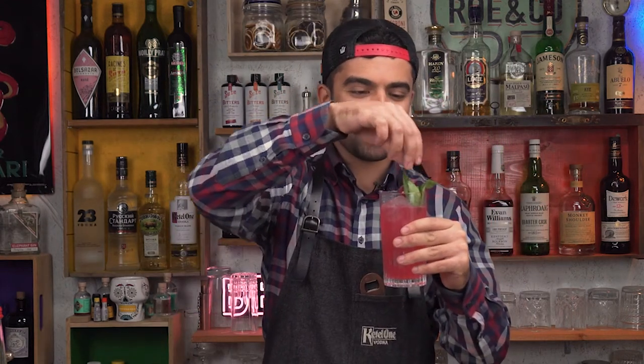This one is spicy, of course, because of the ginger. If you know the Moscow Mule and like it, then you're definitely going to love this one. Cheers! Those were the drinks I really wanted to show you — I really hope that you like the video and make those drinks. If you do, make sure to subscribe so you don't miss our next episodes. Cheers and have a nice sip!